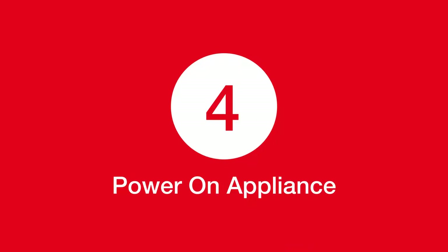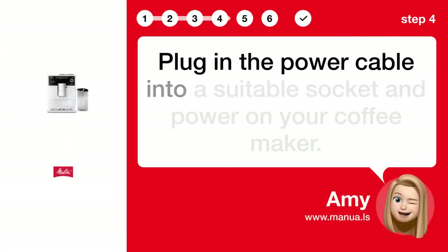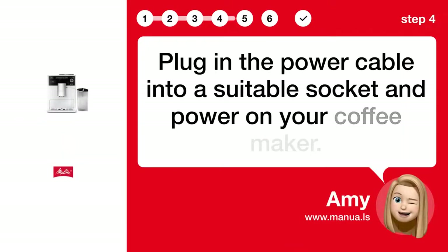Step 4: Power on appliance. Plug in the power cable into a suitable socket and power on your coffee maker.